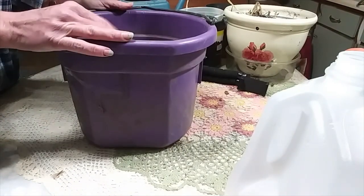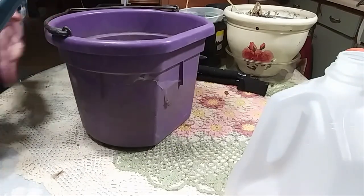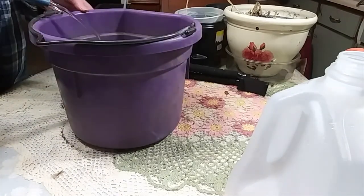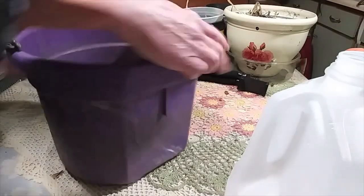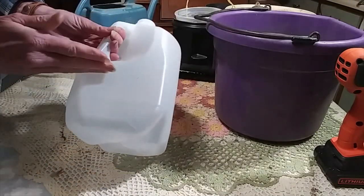I filled my bucket with some soil and then I'm going to take my watering can and wet all this down just till it is fairly soaked — nice and wet — and then I'm going to take my milk jug.